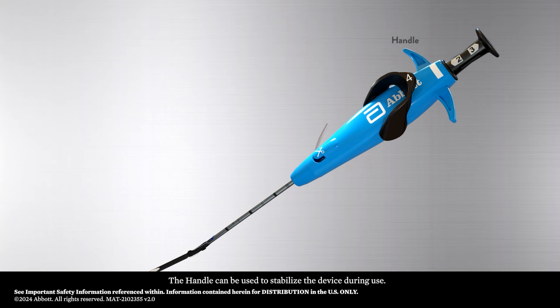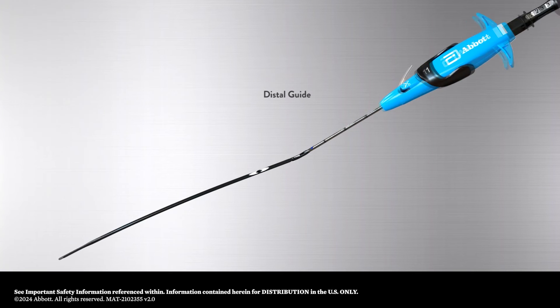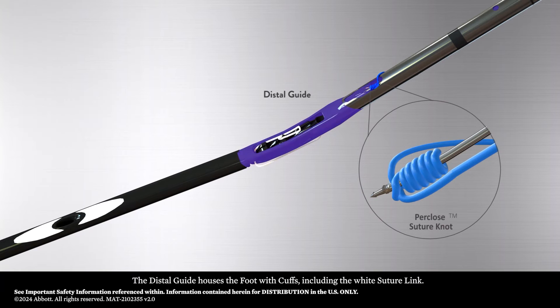The handle can be used to stabilize the device during use. The quick cut is used to trim the suture from the anterior needle after suture deployment. The distal guide houses the foot with cuffs, including the white suture link.